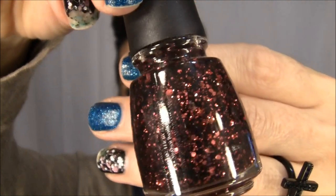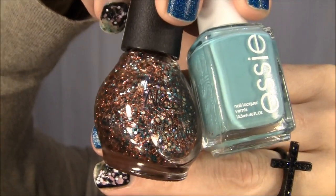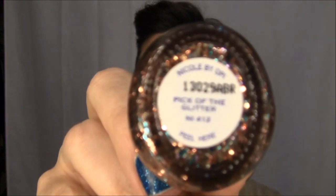I went to Sally's and got two China Glaze polishes — this one is called Scattered and Tattered. They were on clearance for about $2.50. I got this one and the green one with big chunks. These will look really nice in the fall. I also picked up a glitter from Nicole OPI called Pick of the Glitter to go with my Essie polish — you can see the bits of blue in it. I like wearing it with teal colors and also coppery gold polishes.